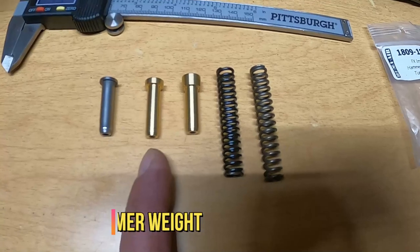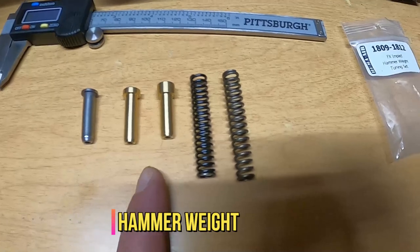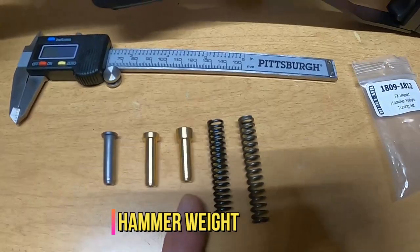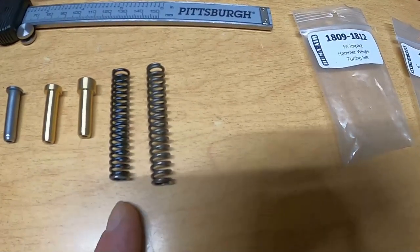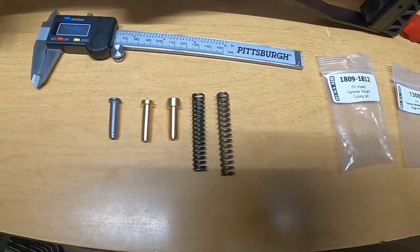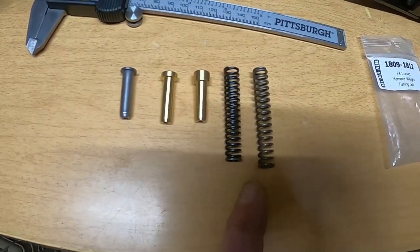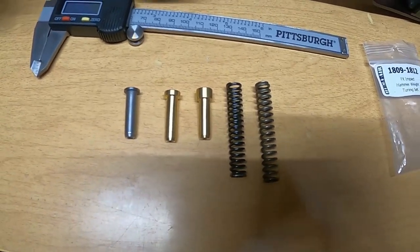The lighter hammer spring in this set is 114 grains and the heavier hammer spring is 131 grains. Of course, the tungsten that everybody uses is much heavier than that. This is the stock spring — it's a little hard to see — and this is the Huma high-power spring for running with their hammer weight set.